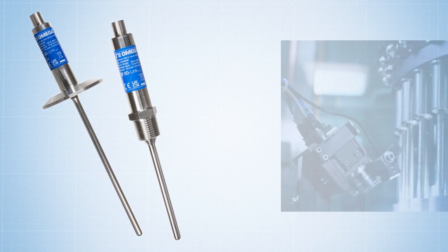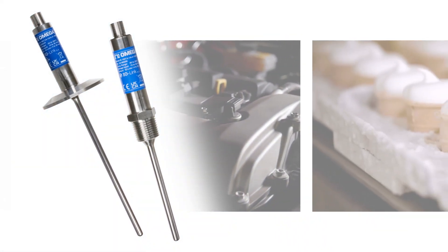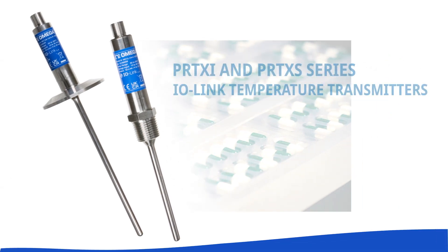These rugged new RTDs are ideal for applications such as industrial automation and automotive, as well as for sanitary applications like food and beverage, pharmaceutical, or personal care.